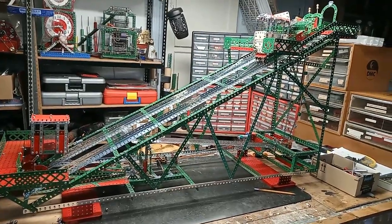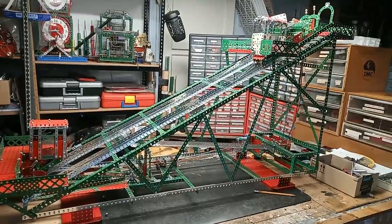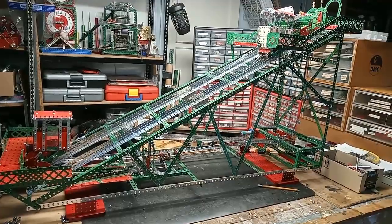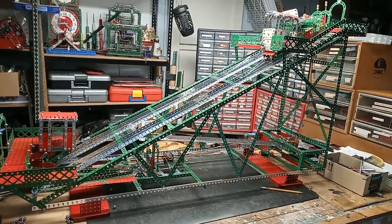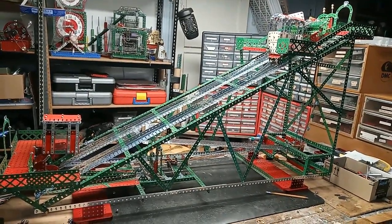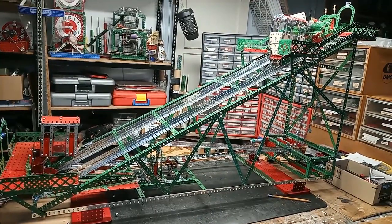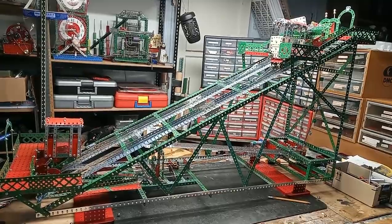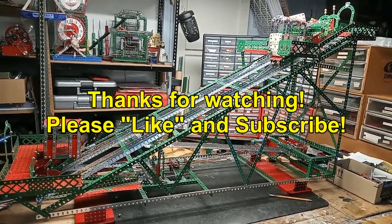I'm now going to do exactly the same as they did with the Lee's Lift at Hastings — I'm going to take out all the complex ball stuff and electrify it. I think it'll be a lot simpler and a lot more reliable, and I'll be able to add a few more bells and whistles. Thank you for watching.